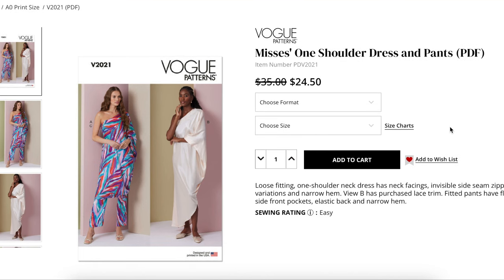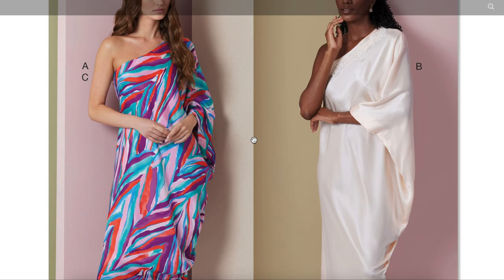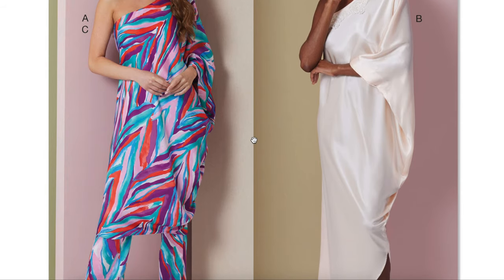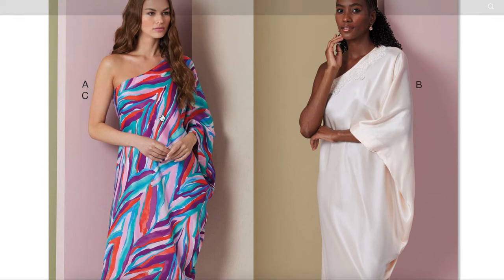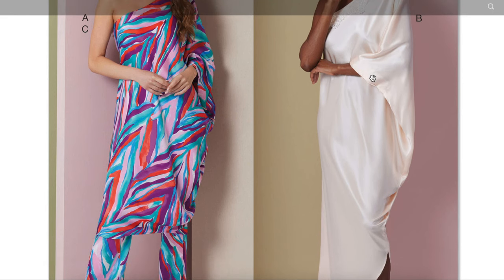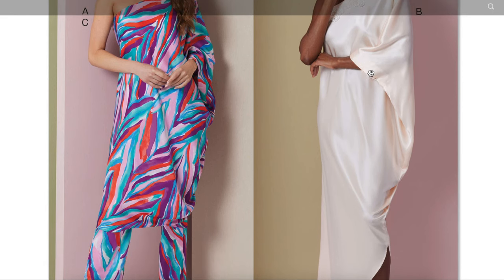Okay — loose fitting, one shoulder neck dress with neck facings, invisible side seam zipper, length variations, and narrow hem. VUB has purchased lace trim. Fitted pants have flat front, side front pockets, elastic back, and narrow hem. Getting strong Halston vibes — we're being thrown right back into like the dynasty of the 80s, maybe even some of the 70s. Definitely a look. We have the one shoulder and I'm trying to see what is happening. It looks pretty simple — one shoulder, no seams anywhere that I can see.